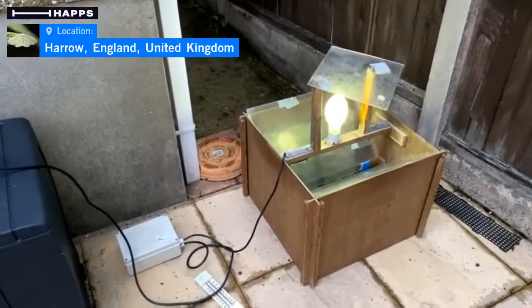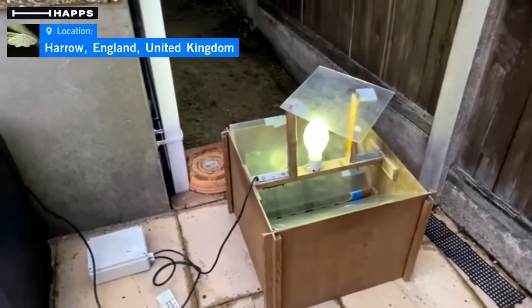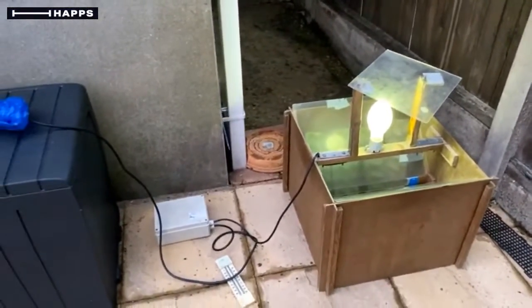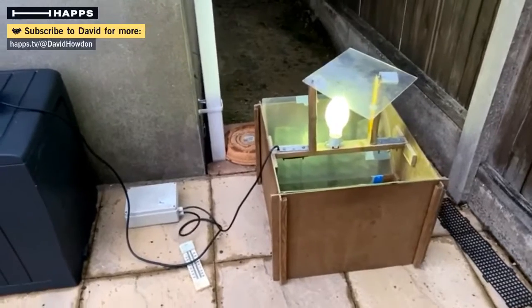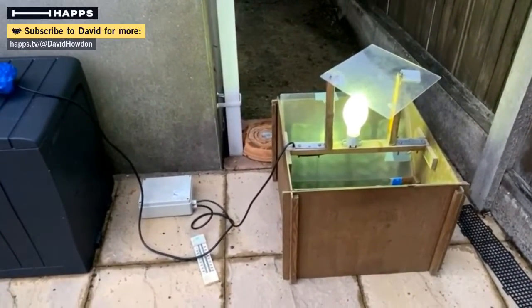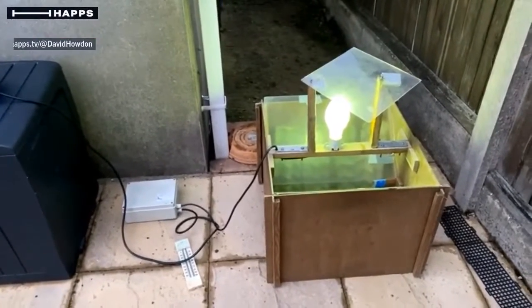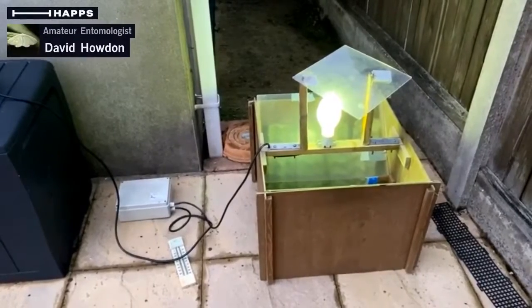That'll be around about sunrise, a little bit before 5am. It's not good for the sleeping patterns, this mothing lark. But I'll get up at that time, get up at sunrise, go through here, see what moths we've got. And if there's anything of interest, I'll probably jump back onto HAPS and do another little broadcast, just showing some of the things we've caught.